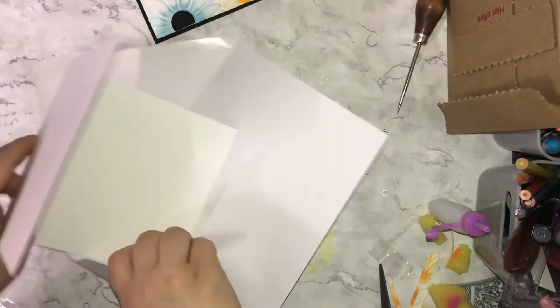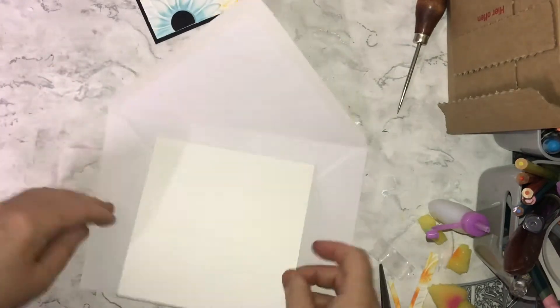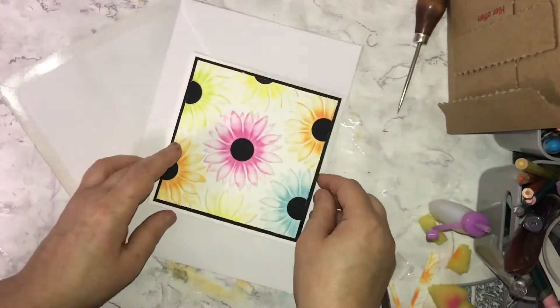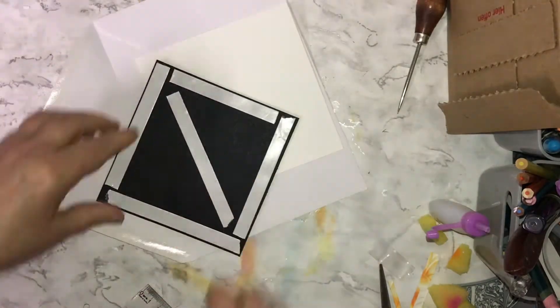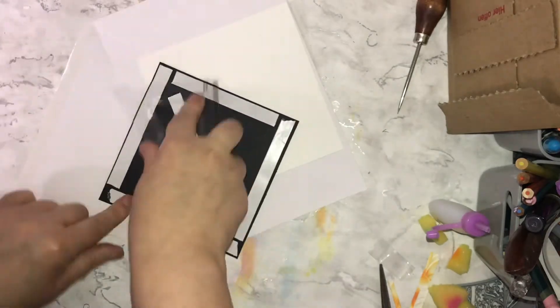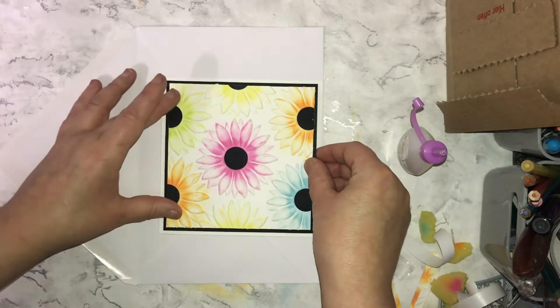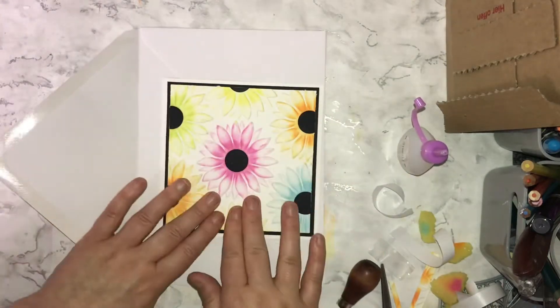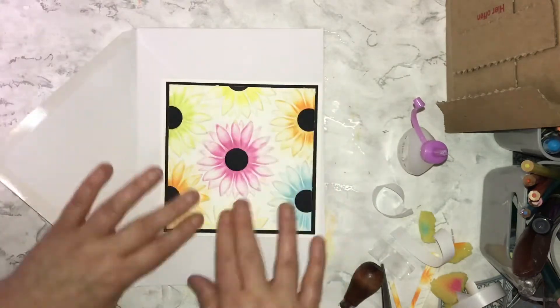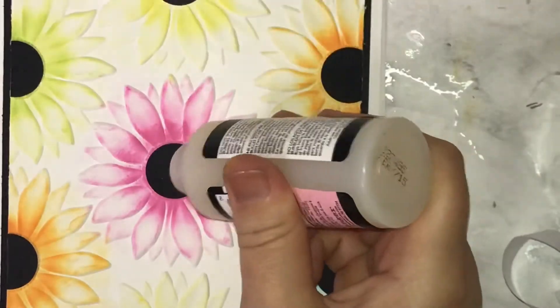I'm putting my base that's cut 11 inches by five and a half and scored at five and a half, and I've put that inside an envelope to keep it nice and clean so it doesn't get any ink on it. For the black base, I'm using double-sided tape again, and I've also put a little bit of acrylic glue on as well just to give it a little bit of extra strength, making sure it's really stuck down so the edges don't peel away.